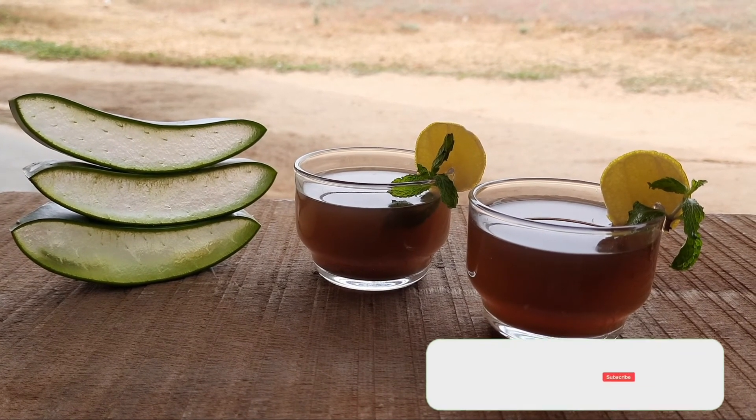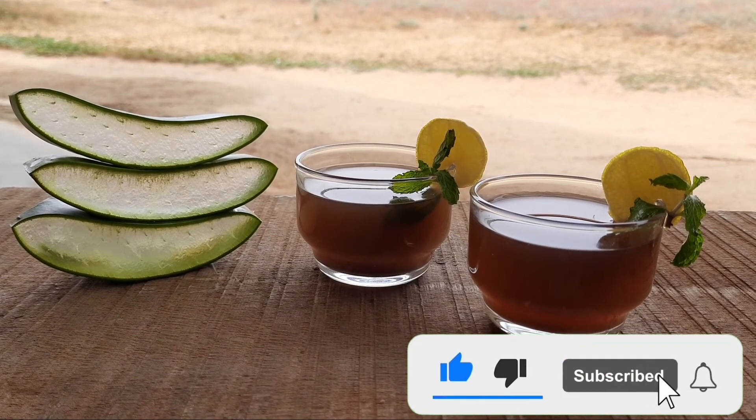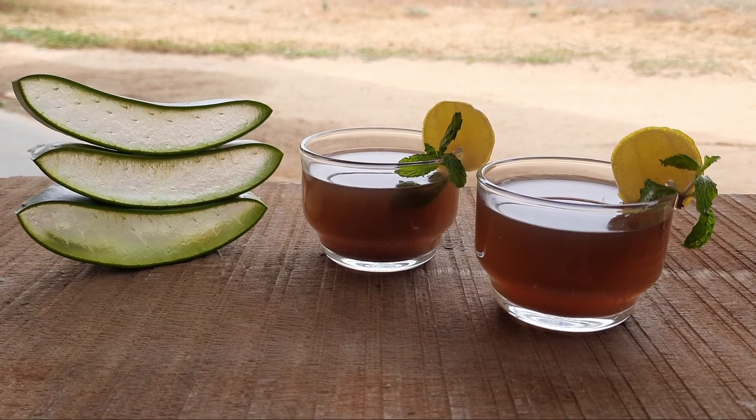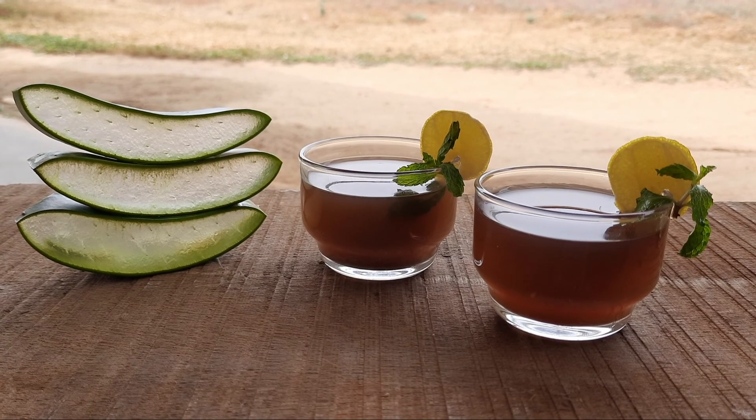If you find the contents of this video useful and appealing please do share, subscribe and comment. Don't forget to press the bell icon to receive further notifications regarding my new videos. Thank you friends.